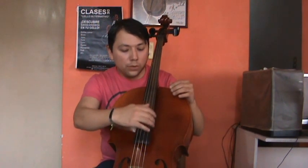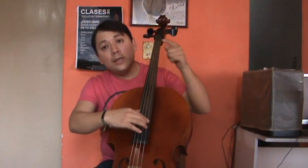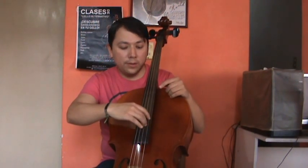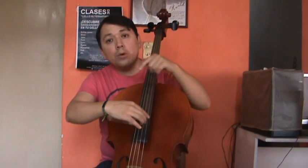We are also going to use a special technique. The fingers do not have to go into the air or the space — when we play, they have to go to the next lower string, to rest on the next lower string. Can you listen to the difference? When I rest my hand on the next lower string, the sound is more defined.